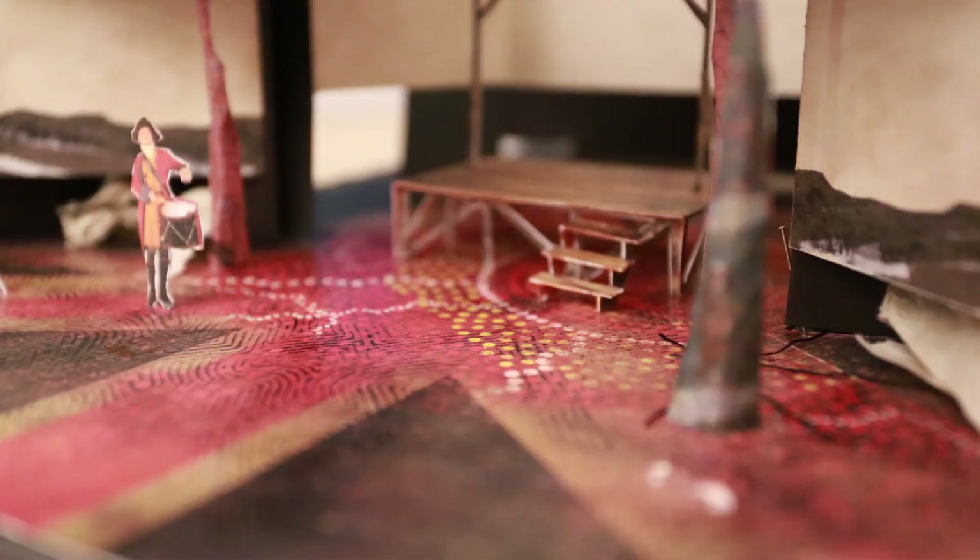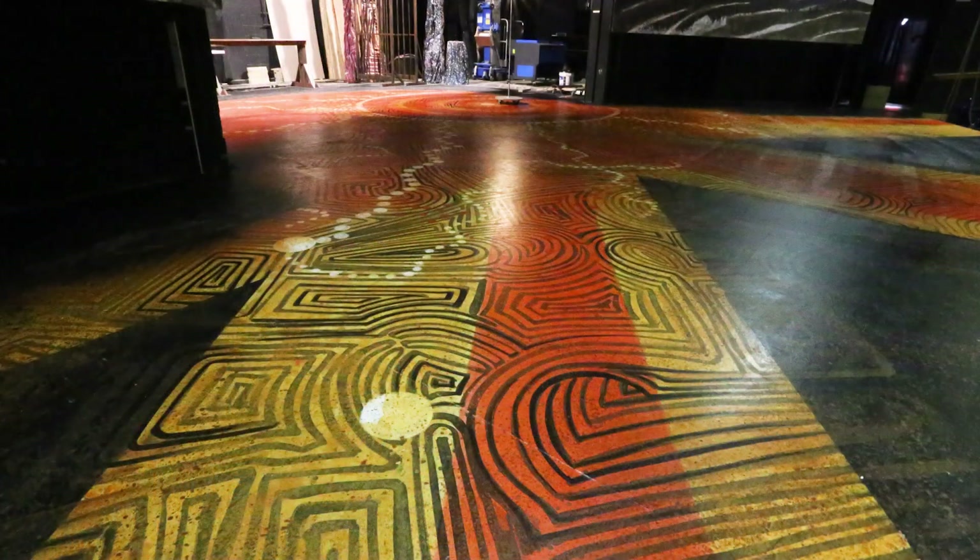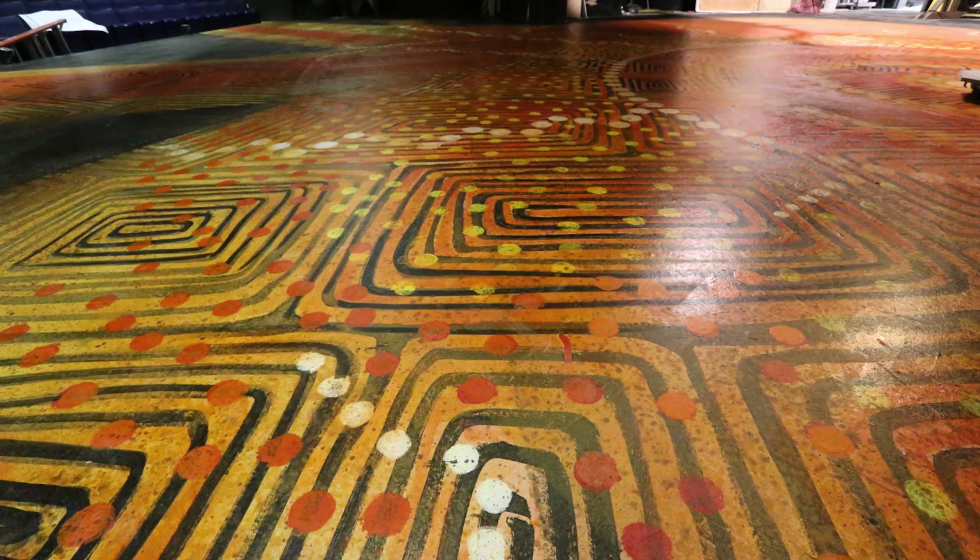The floor shows us a Union Jack kind of flag and pattern overtaking the traditional Aboriginal textures and patterns. So there's this real conflict and battle of shapes and textures and colors.